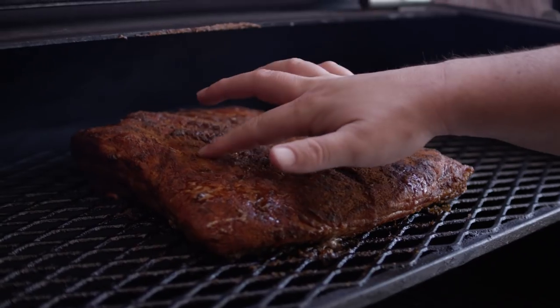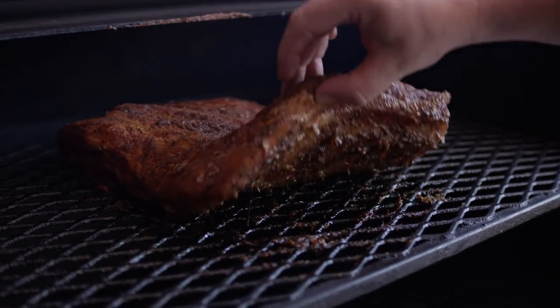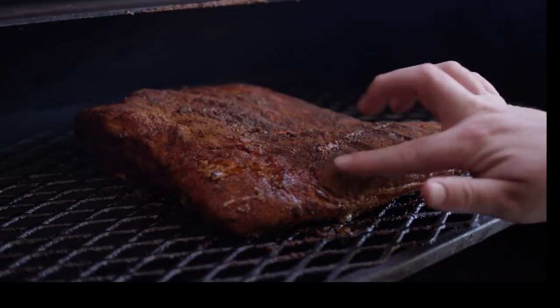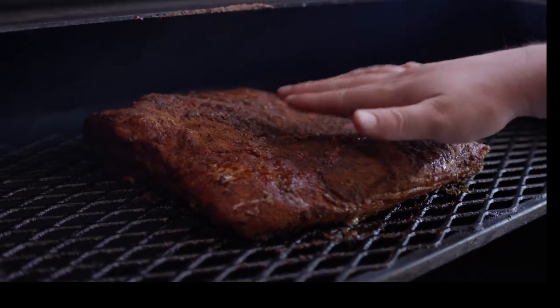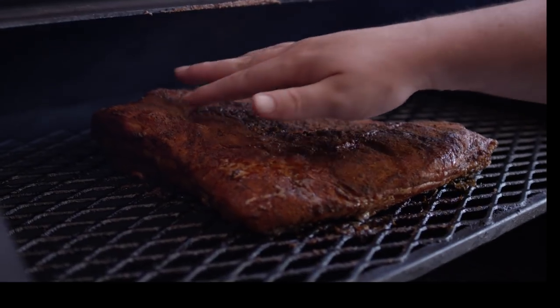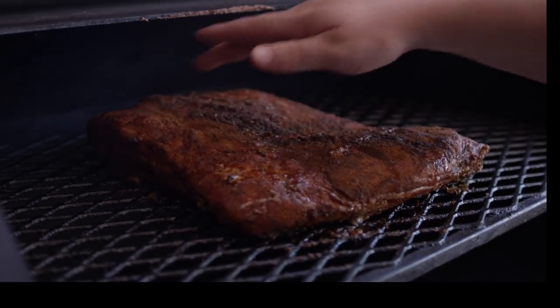We're three hours into this cook and I want to give you guys a peek so you can see how this is progressing. This is not the fat cap side — the fat cap's down here, starting to render on the bottom. We're beginning to get some really nice red color on the top, a little bit of browning, but this has got quite a ways to go. We'll be back to check on it in about another hour.